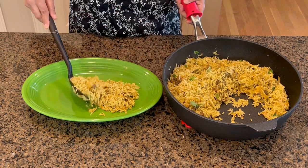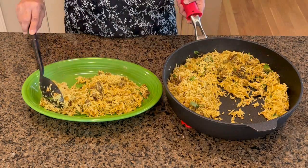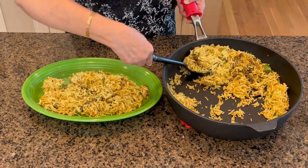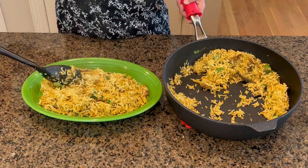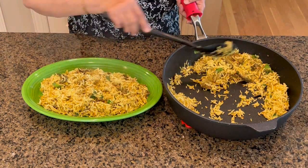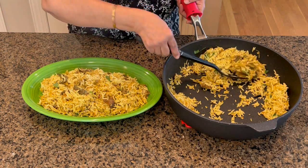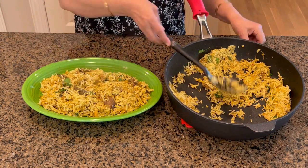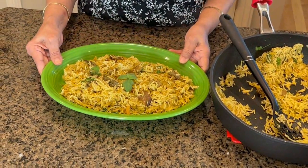Dish it out and serve immediately — enjoy the hot and flavorful morel pulao! If you ever get the opportunity and find some fresh morels, you must try this out. We never added any biryani masala or pulao masala, yet it's really flavorful. So make it and enjoy! Here we go — finally garnish with some mint leaves or coriander leaves.